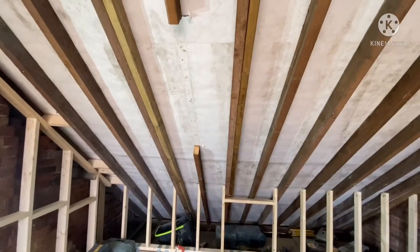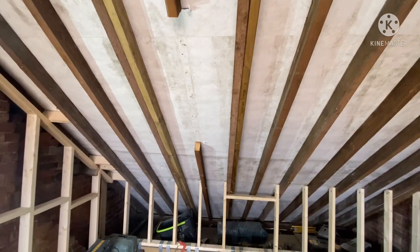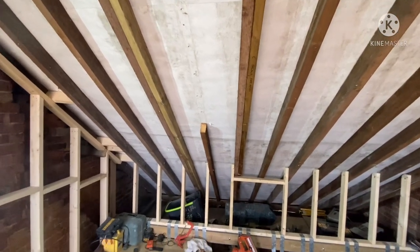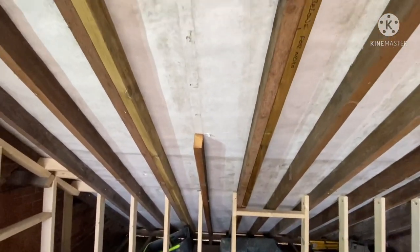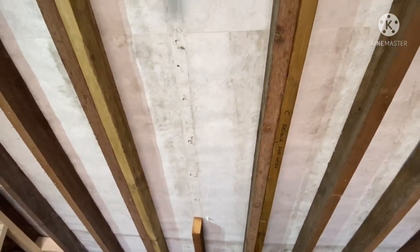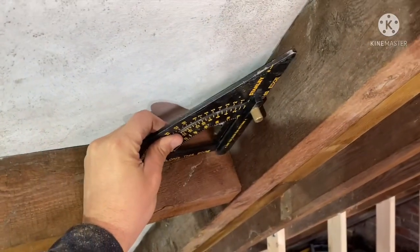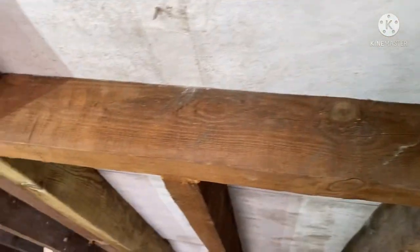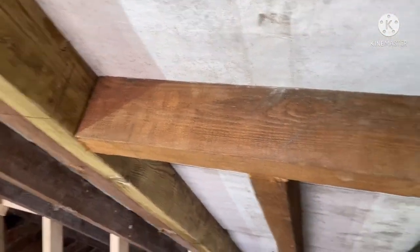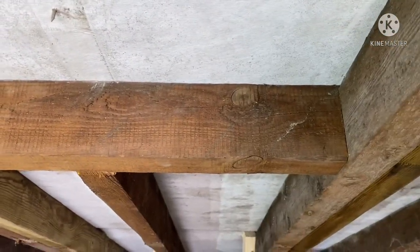Double them up like we've done here. They'll need to be bolted every 600mm centers with an M10 130mm bolt. Mark out where your roof light is going and then cut that center joist out. Put your trimmers in — whatever the height your roof light is, I've had to add 200mm, which is two double trimmers like this.